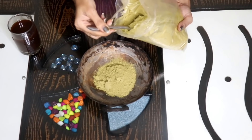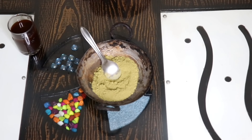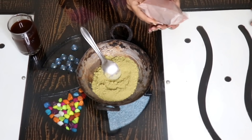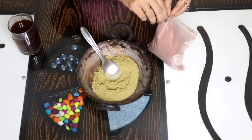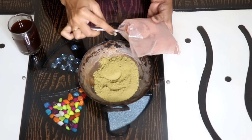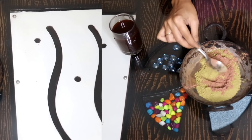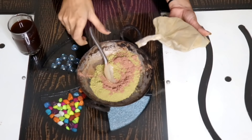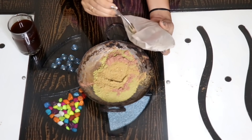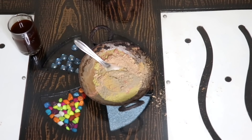I am adding 3 tablespoons of mehndi. Then add hibiscus powder — this is dark hibiscus powder which will darken your hair and make it shiny and silky. I am also adding 1 teaspoon of shikakai powder.